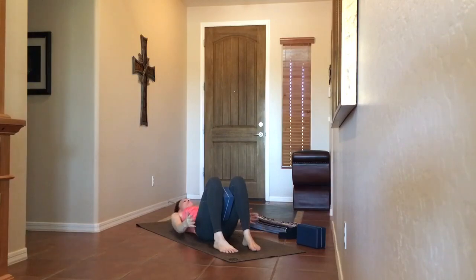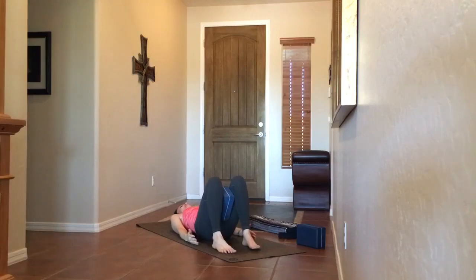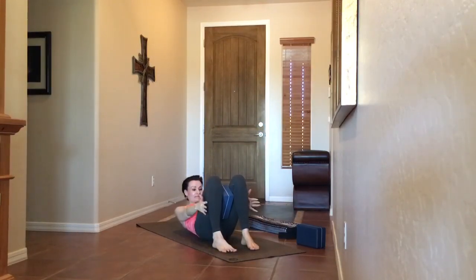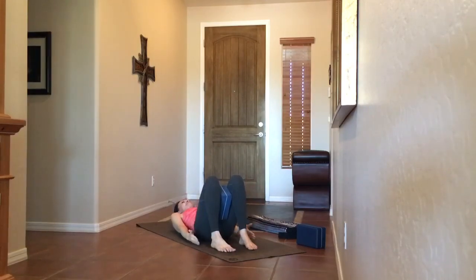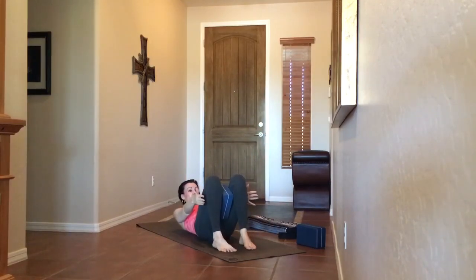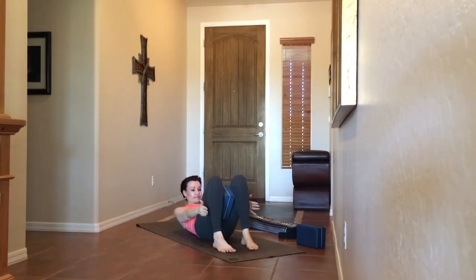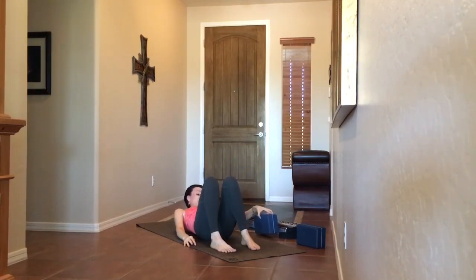Stay with me — two more rounds left. Exhale up, inhale legs extend, feet ground, exhale up, inhale back. Exhale up, inhale legs extend, hug in, exhale feet ground crunch, inhale back. Let's do two more — exhale up, inhale feet extend, exhale feet ground crunch more, inhale back. Last round — exhale up, inhale legs extend, ground the feet, exhale a little bit more, and release. If you did those correctly, you should have felt them for sure. Go ahead and take a full body stretch, keep your block nearby.